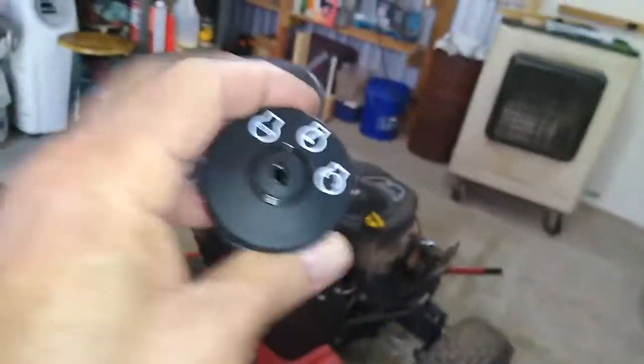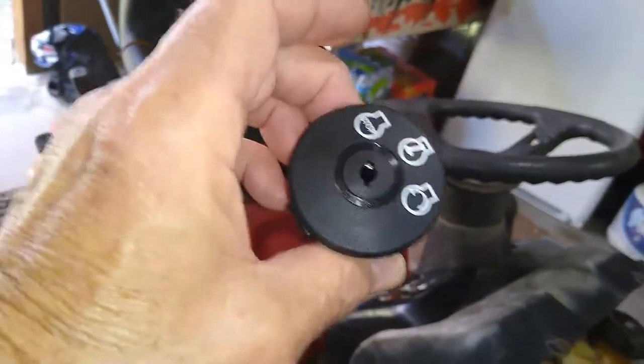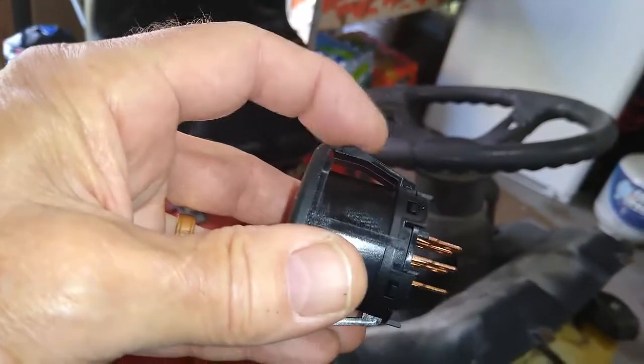I'm going to show you how to replace this. It's easier to figure stuff out if, when you buy the new part, you look at it before you try to take the old one off the mower — buy it, see how it looks, what it is, and see what this right here is.